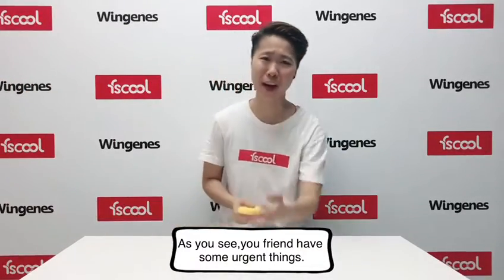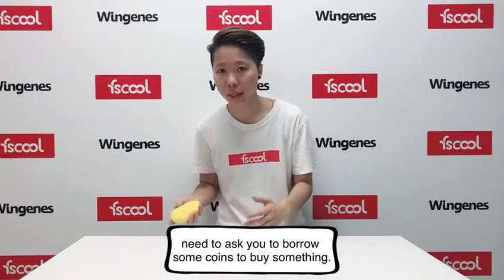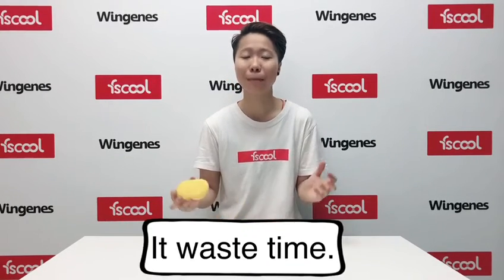As you see, as your friends, there is some emergency to burn some corn to have some sync. But for now, you have a lot of sync in your pocket, so you waste some time, so the thing is not happy.